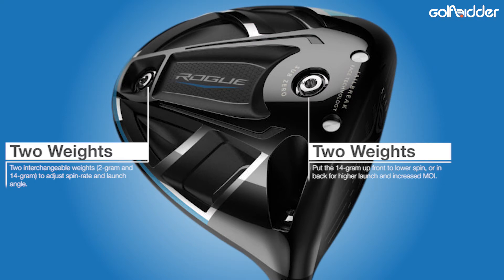When that heavier 12g weight is in the forward position, the Rogue Sub-Zero becomes a very low spinning driver, best suited to fast swinging players, low handicappers, elite players, and tour players who want that knuckleball style drive for distance but have that extra control needed to keep it on the fairway.